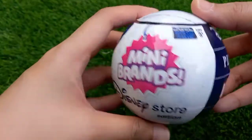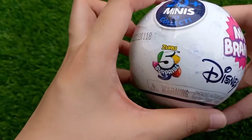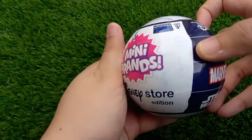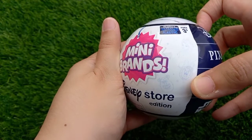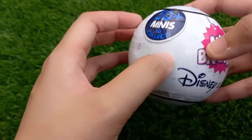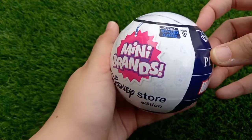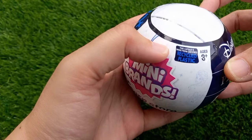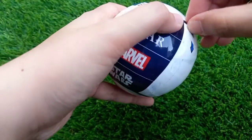Before I unbox this, I wanted to share that I can see a lot of Disney characters already printed here — this is from the Frozen character, this is the skull, and this is Mickey Mouse. That's Buzz Lightyear and some other characters printed on the plastic. It also states that this capsule is made from certified recycled plastics.